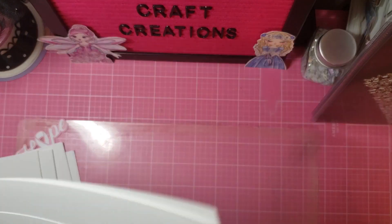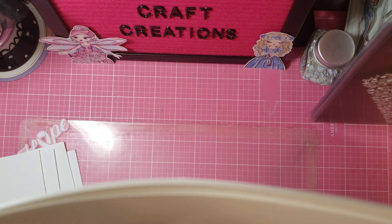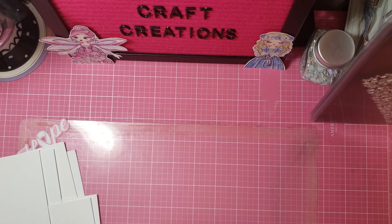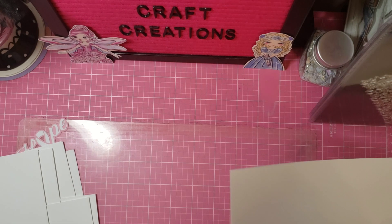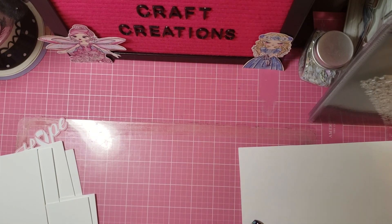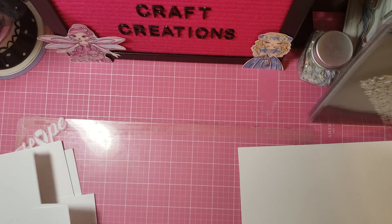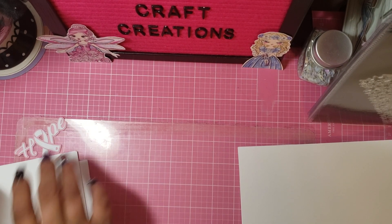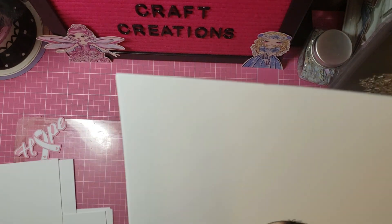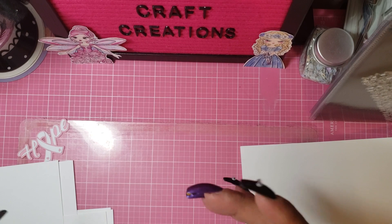So that is that kit, which again is the Fuzz Puffs color stamp big value kit. As always, guys, I will leave everything in the description box. And I will come back very soon and show you some projects with these guys.